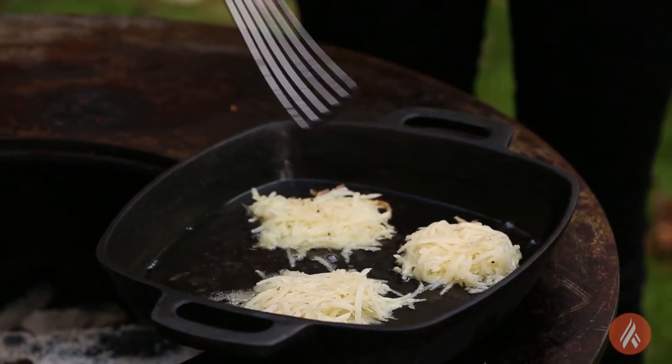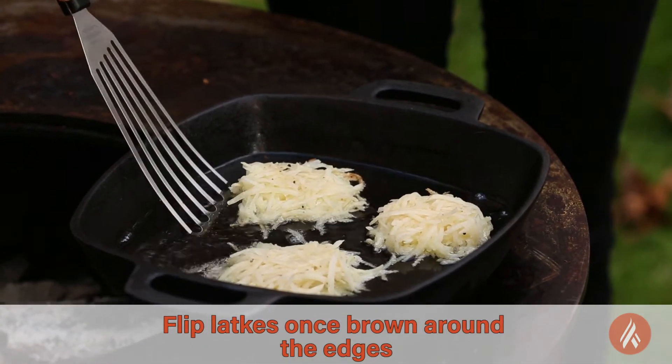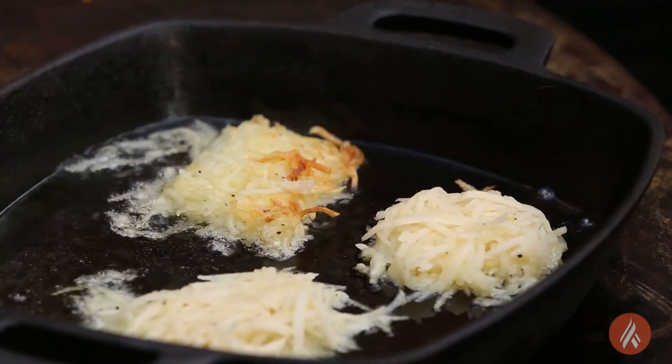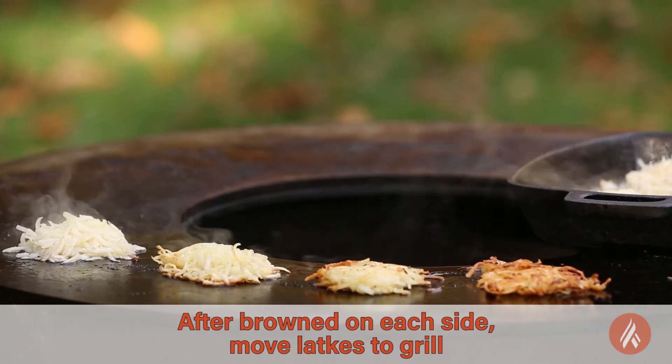Now that it's starting to get brown around the edges, we can peek and see if it is ready to flip. Once they get a little brown on both sides, I'm going to finish them off on the Art of Flame surface so that we can get rid of that excess grease, excess oil, and give them a nice crispy outside layer.